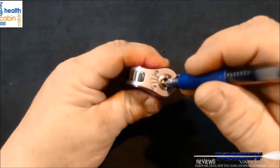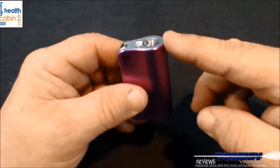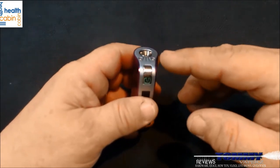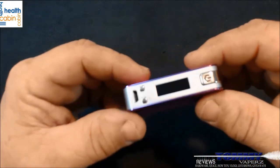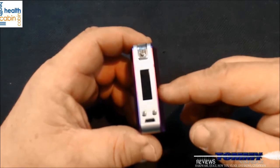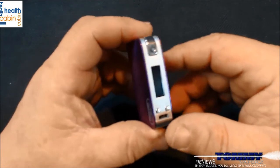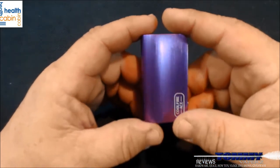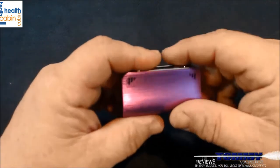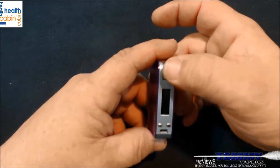It has a standard 510 stainless steel threading with a gold-plated spring-loaded pin. There's a built-in 1300mAh battery with pass-through technology, so you can use it while charging. Voltage rating goes from 3V to 7.5V, operating wattage from 6 to 40 watts, and it will fire down to 0.2 ohms. It also has overheat, over-discharge, and short circuit protection.